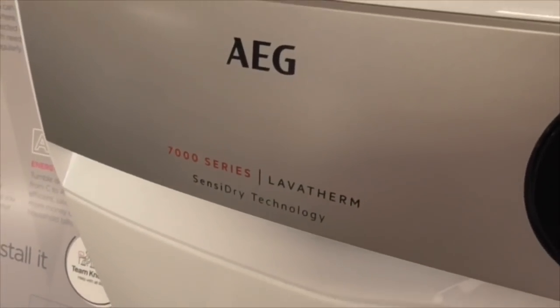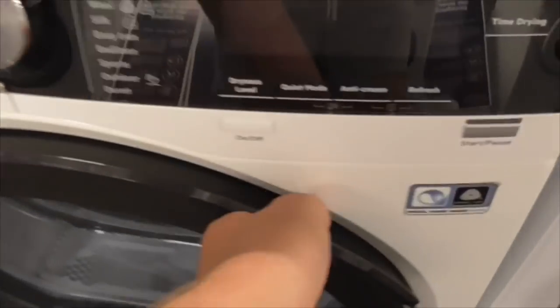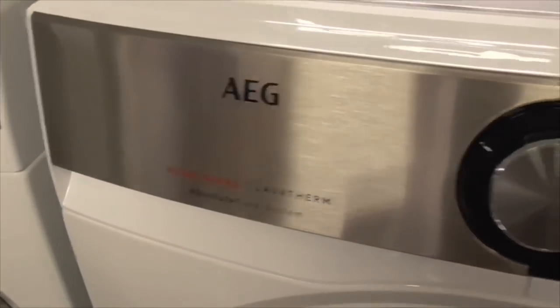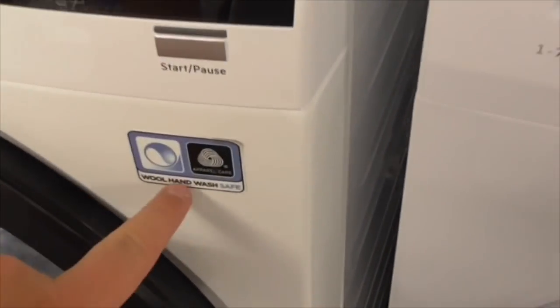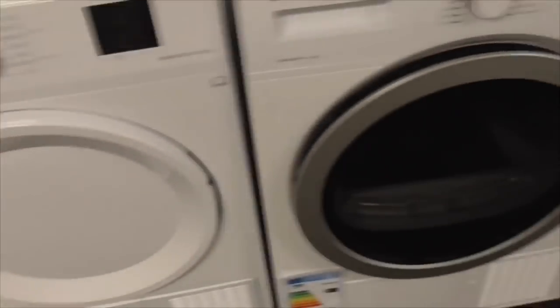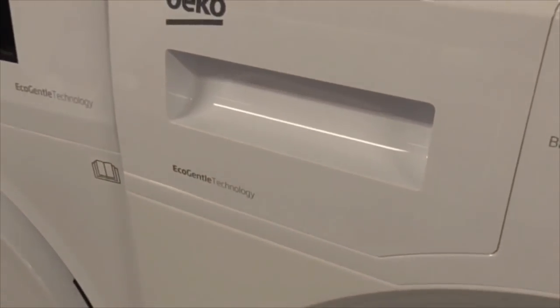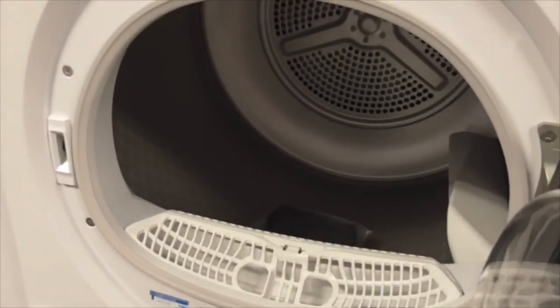Got an AGs 75 series lab and object care system, ProSense 1.9kg dryer. I'm interested in the AGs 75 series. That's also got a more hand wash safe. We've got a Beko 1.7kg single AA class Eco General Technology dryer - AK75 AA class DSX 8341AW. That's my other auntie's dryer.